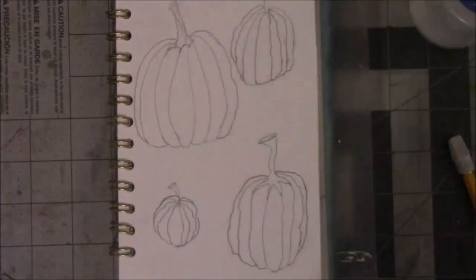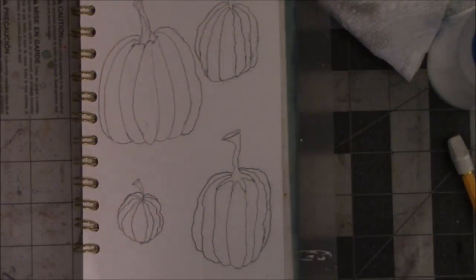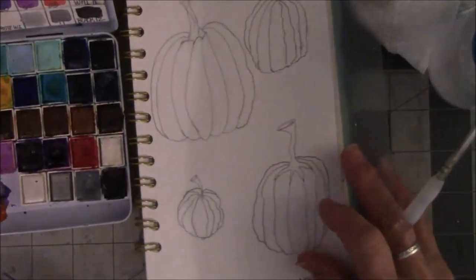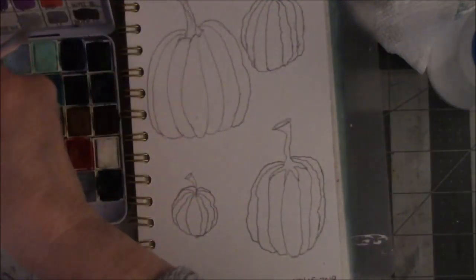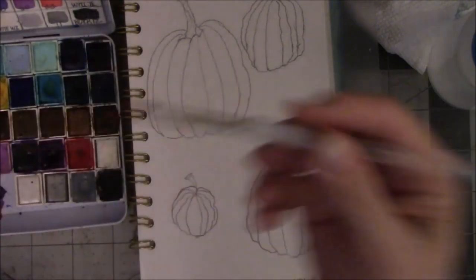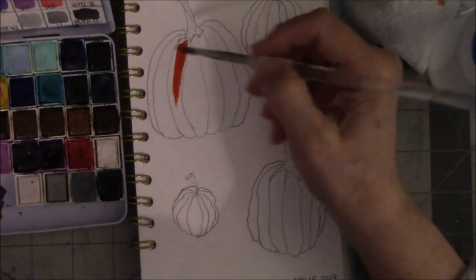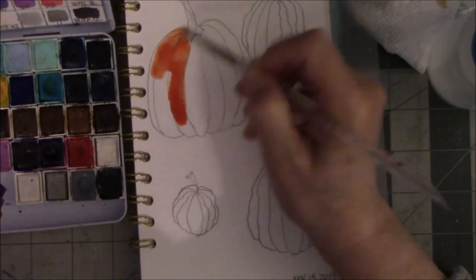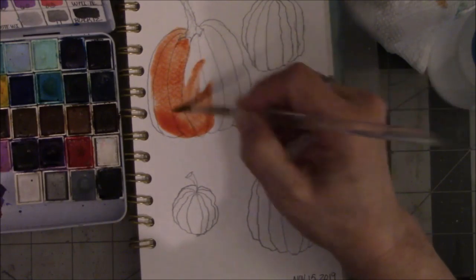I need some water, paper towel, wet brush. I'm going to use my Prima watercolors as usual, but I'm looking for the right shade of pumpkin orange. Is there such a thing? Whoa, that's dark — that is entirely too dark. That needs to be so much lighter.